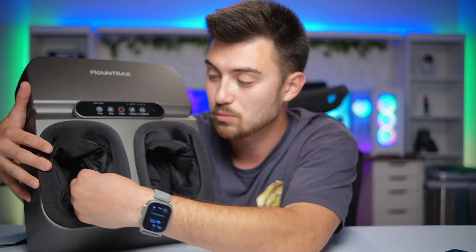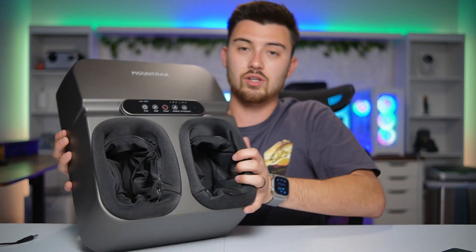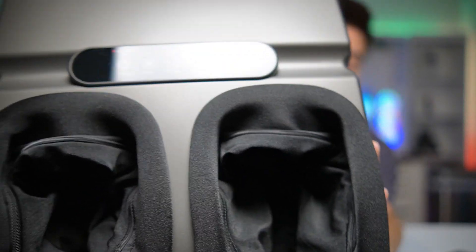A lot of people ask whether these are washable — the insoles are removable. They've got zippers here so you can remove the inside sole part, which makes it really easy to clean. I'm going to show you the front of it up close so you can see the different features.